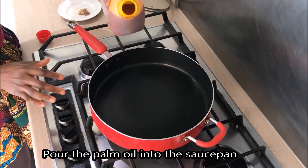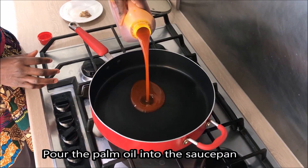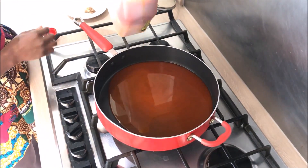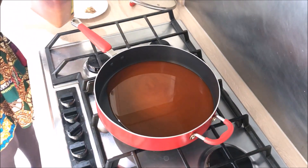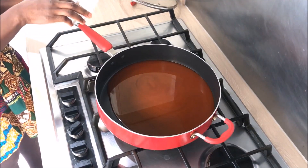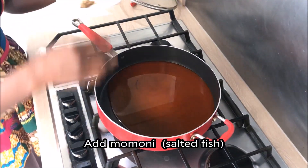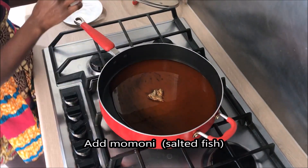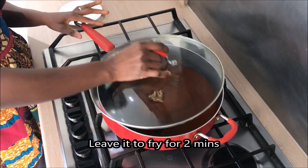Your first ingredient today goes into the saucepan — the palm oil. Even if you don't like palm oil, this is the palm oil we use. Season it a little, just a bit.